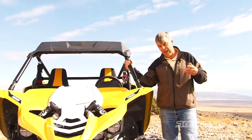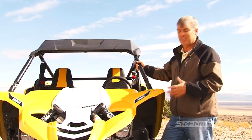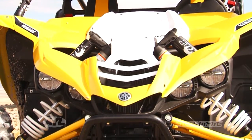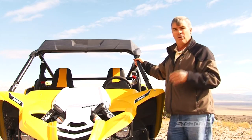Up here in the front, you have the double-A arm front suspension with Fox 2.5-inch podium shocks, and it still has 16.5 inches of travel up front. Not to mention, it's got a really aggressive look with four headlights in the front. My wife calls this thing the praying mantis — an evil praying mantis — but it's a lot of fun.